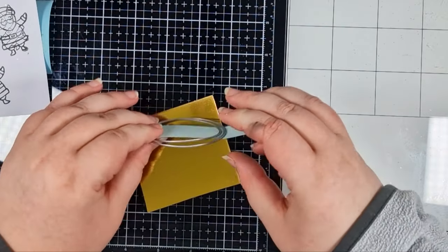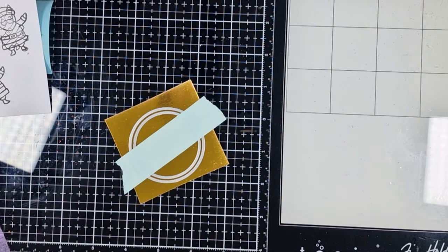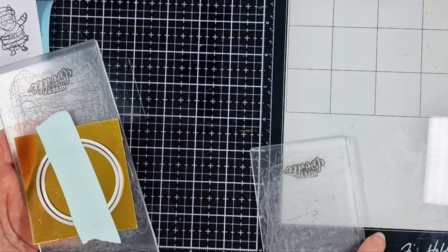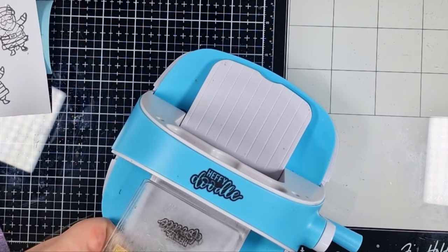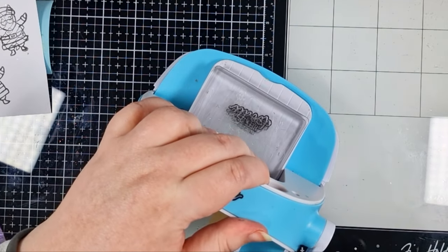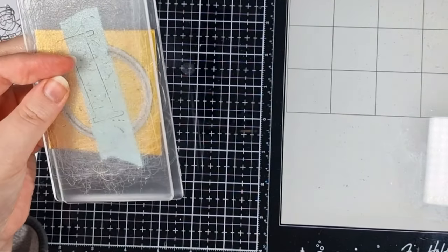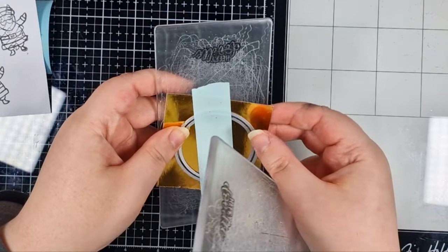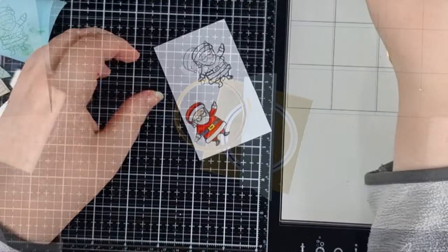I've taped together two of those circle dies from before — the one that I used on my panel, plus the next one up. Cutting that together from some gold mirror cardstock gives me a fabulous little frame, which really elevates my panel and finishes that opening nicely. I'm using supplies that I've already got in my stash, using them in a slightly different way, and it saves me spending more money on a different die set just to cut my frames.